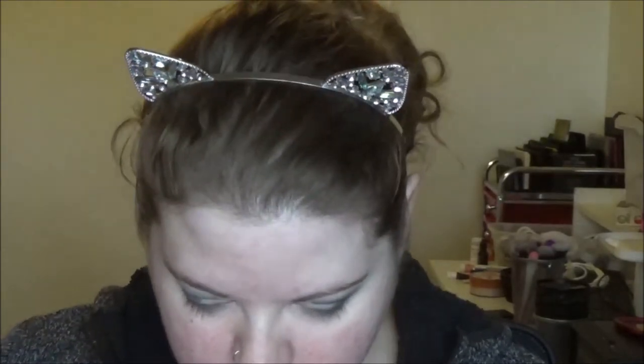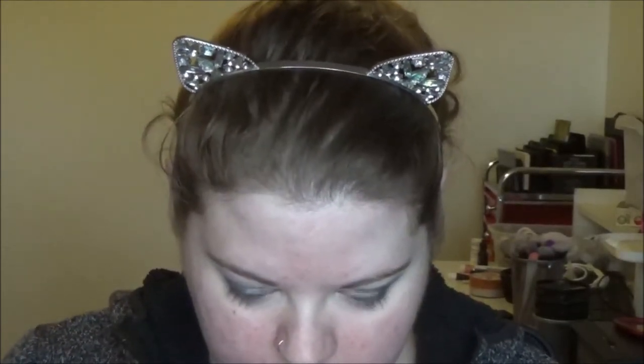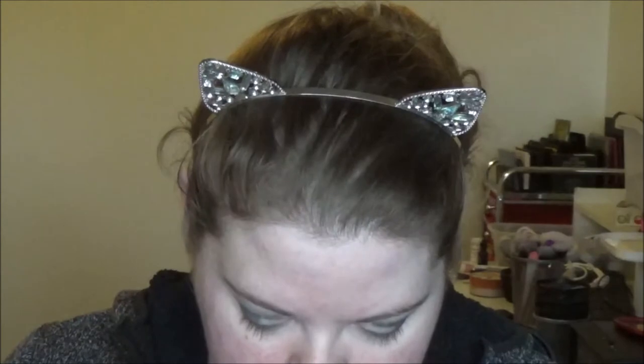Now I am going to go in with this ELF eyeshadow C brush. And I'm going into the black in this eyeshadow palette, which is called Shaxx I believe. And I'm just going to pat this on top of the Black Bean.